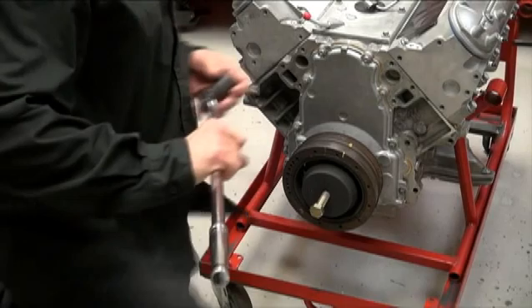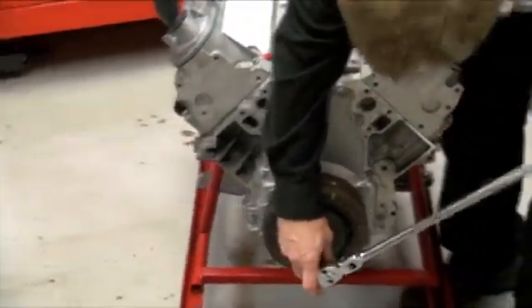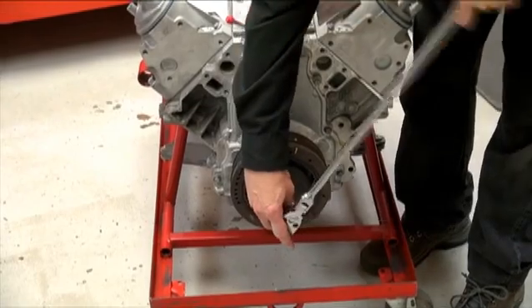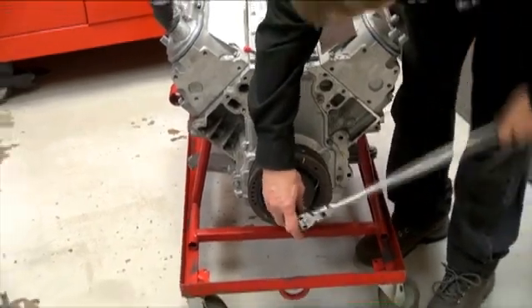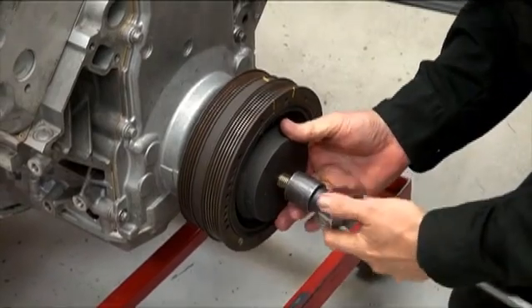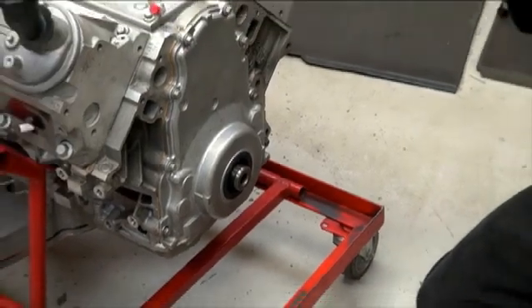Now we're going to see how easy it is to actually use the tool. Turn it in the opposite direction from taking the bolt out, screw it in, and she's coming off real nicely. You don't even need a crank holding tool. The tool comes out and there's your balancer.